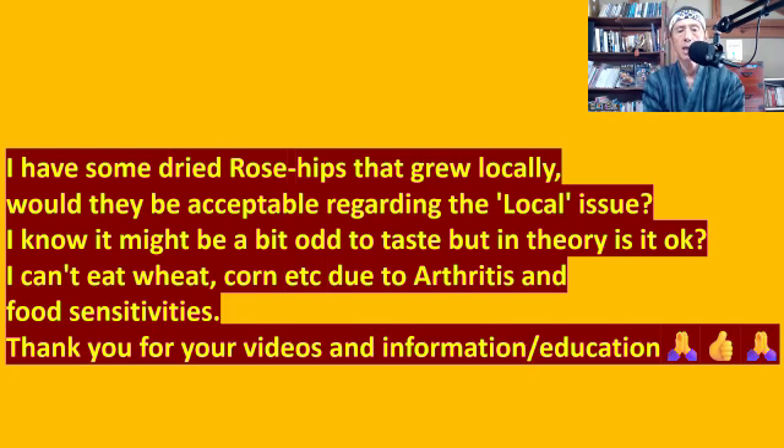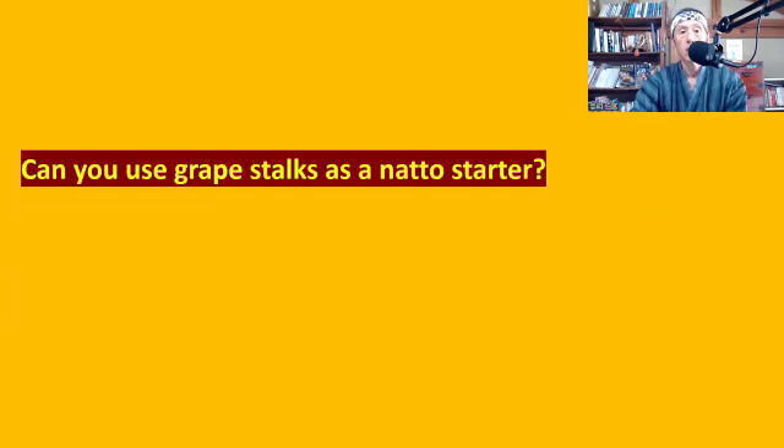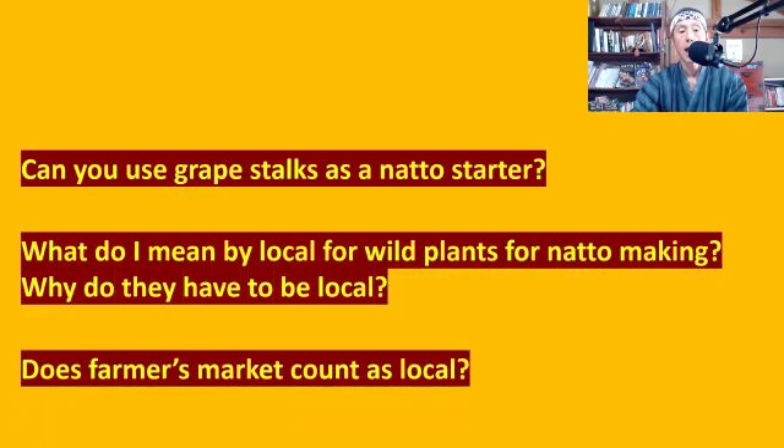I did say it is better to choose a wild plant that grew locally. So what do I mean by locally? The next question is: 'Would I be able to use mint from the farmer's market?' I think this is a similar question — whether the farmer's market counts as local and whether it is safe to use mint from the farmer's market. I will answer: can you use grape stalks as a natto starter? What do I mean by local for wild plants for natto making? Why do they have to be local? And does a farmer's market count as local?